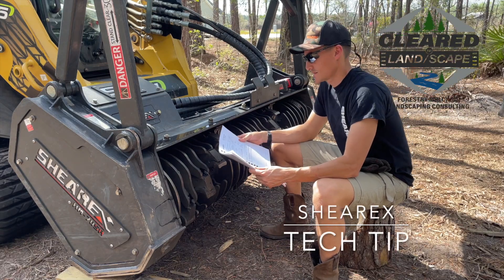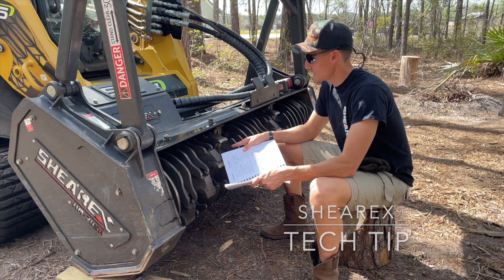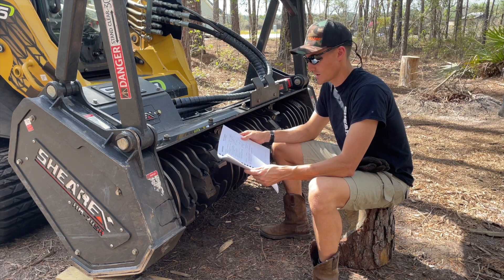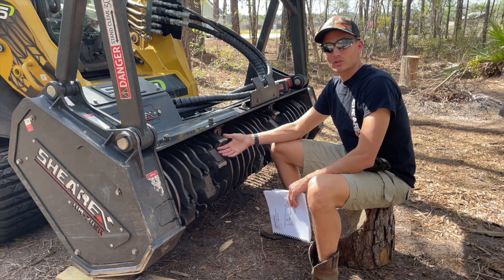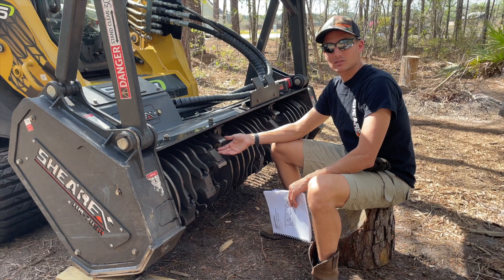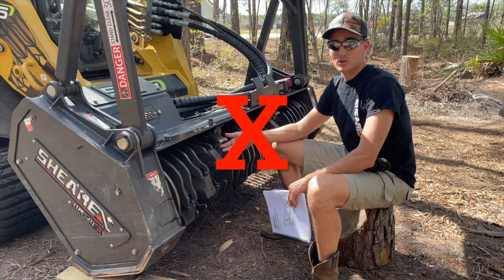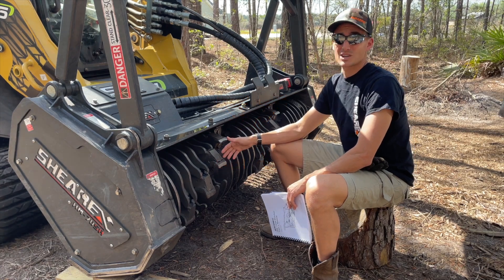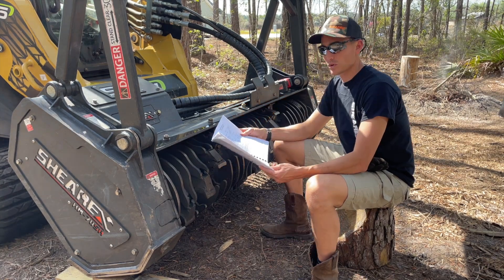Hey everyone, today we're going to be changing out the blades on the HM70SR Sherex mulching head. I've heard of guys that impact the teeth onto the mulching head. I've also heard that some of those same people have had teeth come loose while mulching. We'll go ahead and get started.